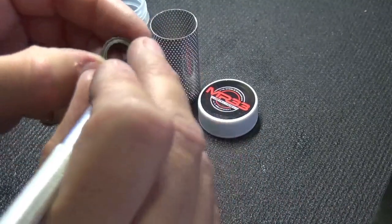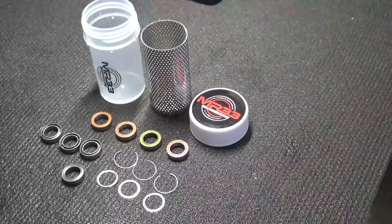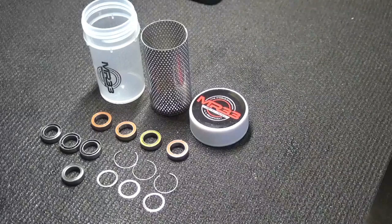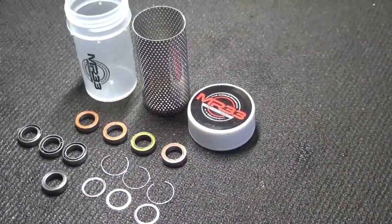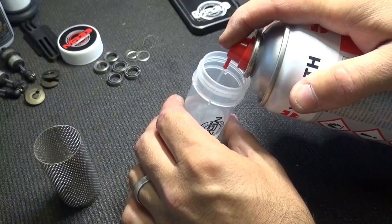Opening these bearings is something you have to get used to a little bit. Just use a sharpie or something very thin to open the large C-clip on the outside of the bearing cover. Once you have practiced that several times on an old bearing, you can start to open the bearings from your race car and clean them with brake cleaner, especially when they are new. A lot of bearings are full of grease so they are not running super free, but you can remove the grease by using a bearing cleaner.